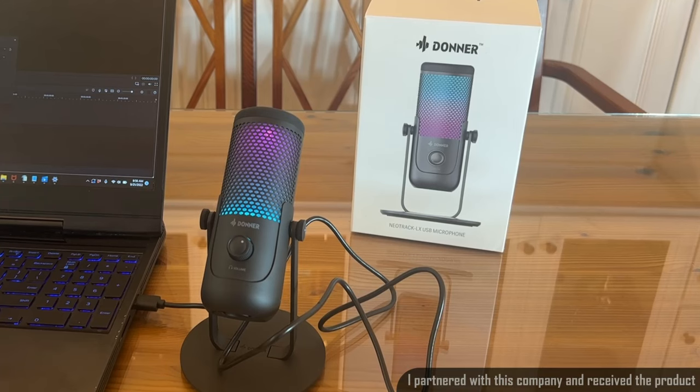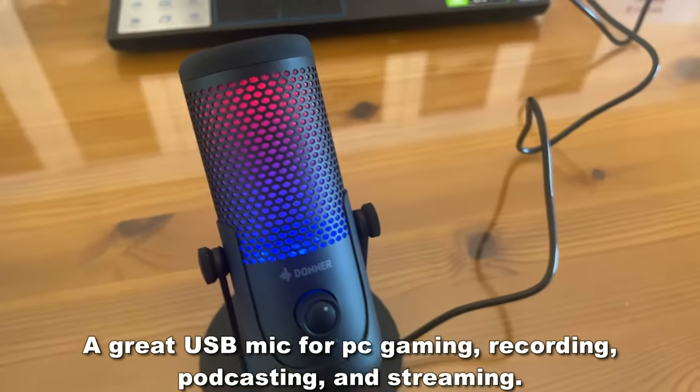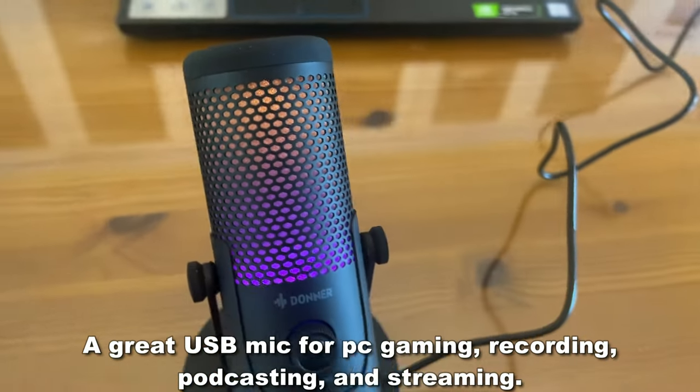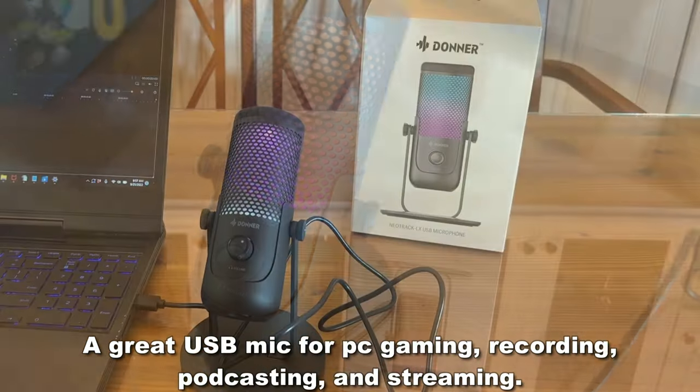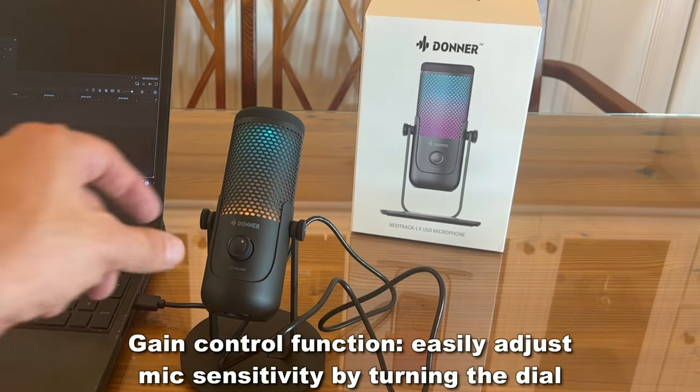You can hear how crystal clear my audio is with the Donner microphone. Donner's been doing a great job with their NeoTrap LX. It's a professional level USB microphone that is second to none. I think it's an absolutely beautiful design and you can see how easy it is to use.